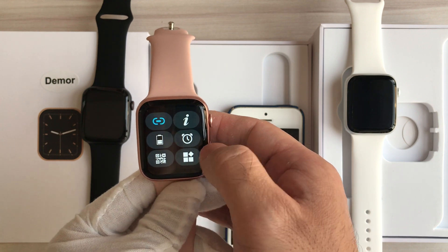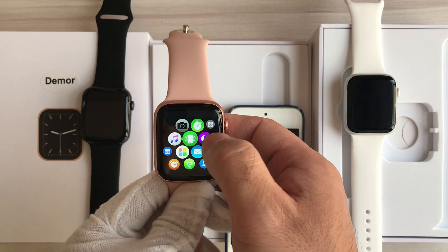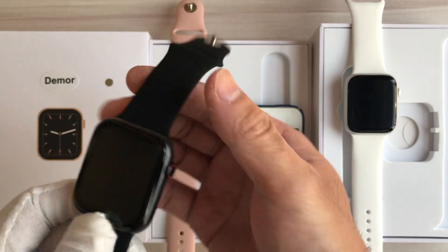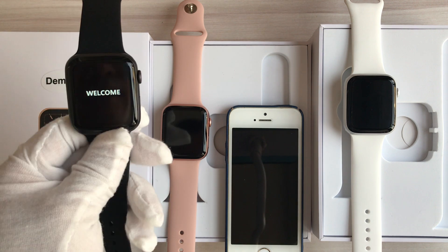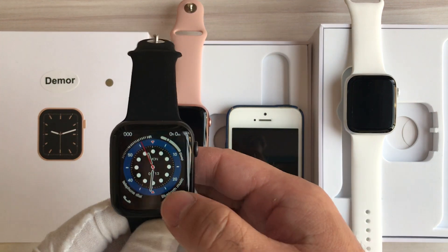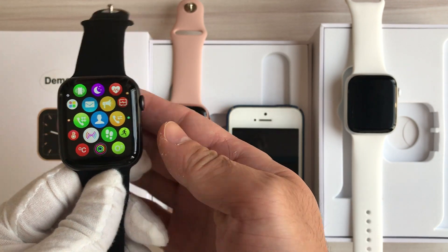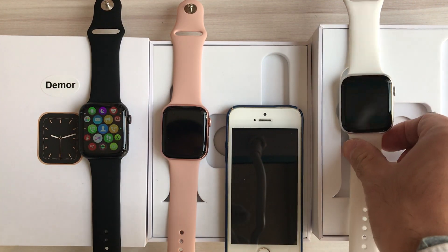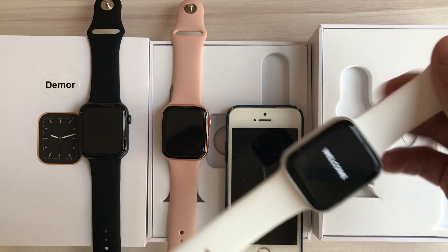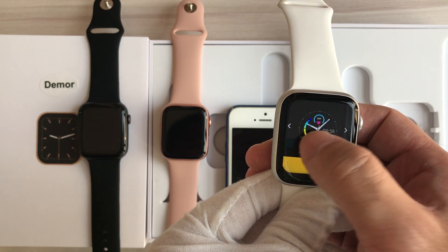We can change back to the smart style of the menu. Let's turn on the black one and also the silver one. Let's change the watch face.